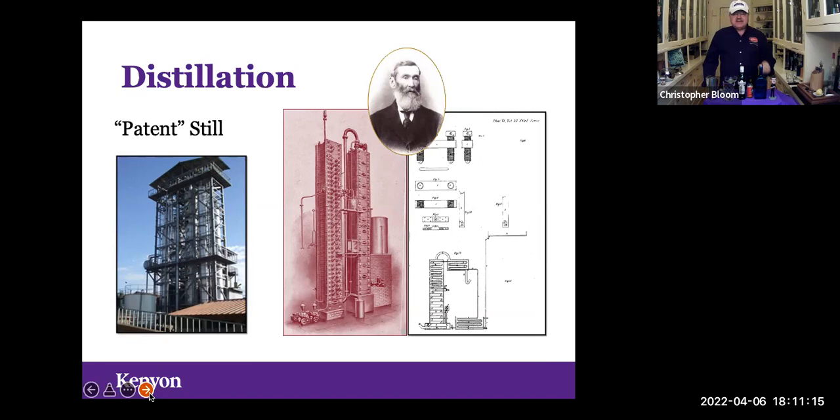In 1830, a man named Coffey — C-O-F-F-E-Y — invented what is called the patent still, or continuous distillation. You can see his picture along with a copy of the patent he filed and his first commercially successful still. On the left is a modern ethanol plant constructed by the firm he founded in 1835, still in business today. The development of continuous distillation was an incredibly important advance — in his era it was as important as the invention of the Internet.